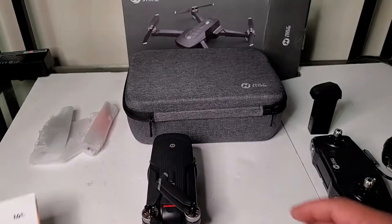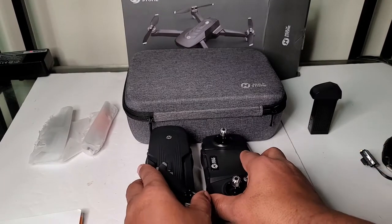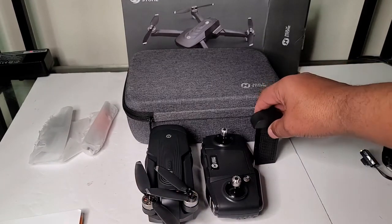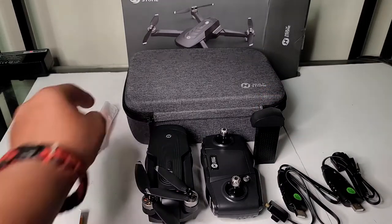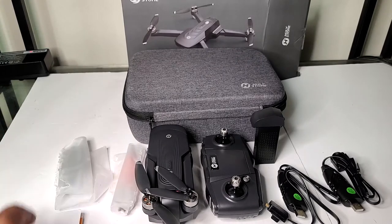So here's our drone, controller, battery, charging cables, and other accessories.